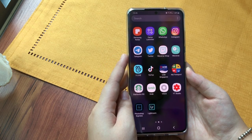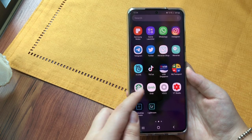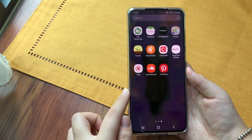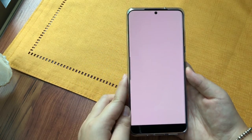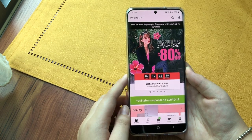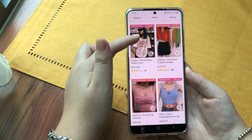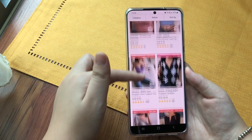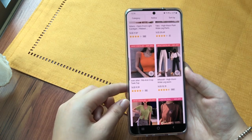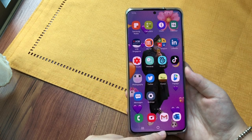The next app that I use is Starbucks, and Grab when I want to order in. YesStyle is also great — I have a discount code for that if you guys want to shop there. It's a lot of Asian and Korean fashion, and you can get a lot of items at quite a decent price. But do take note of the reviews because sometimes the quality may not be as good, so you really have to check it out properly.